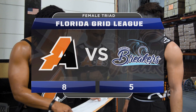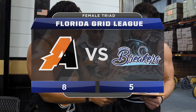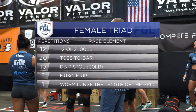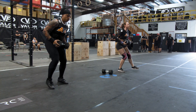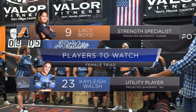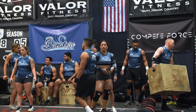We have three races remaining: female triad followed by the male triad, and then last but not least our sprint relay. This is a double elimination tournament at 120. Go to Gridley, here at the beautiful Valor Fitness facility. This is going to be one exciting weekend full of matches for all these amazing players and teams. We are getting ready to start — this is a female triad, three females working at a time.